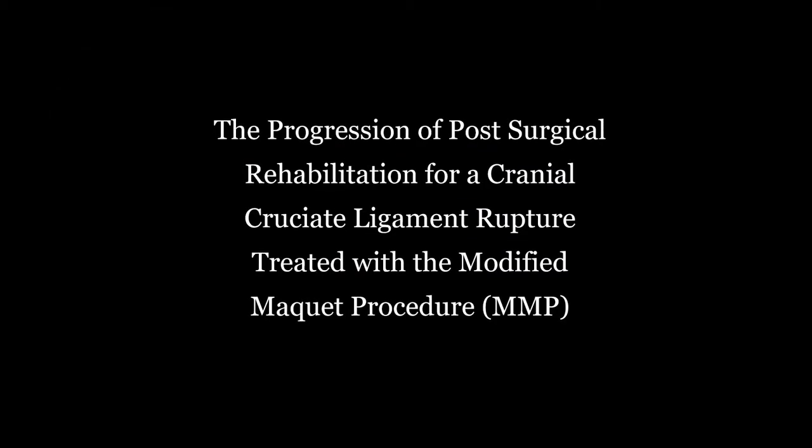In an earlier video, I introduced the procedure, and today I would like to share with you the progression of post-surgical rehabilitation of an MMP surgery completed here earlier this year.